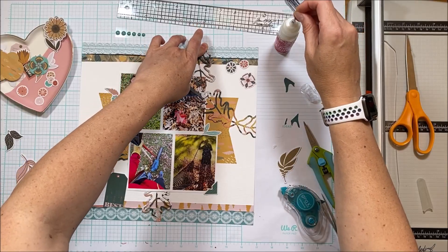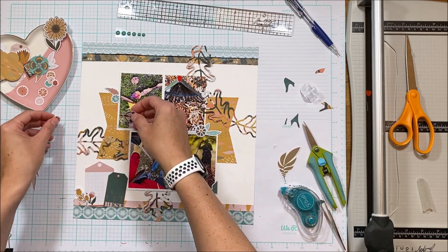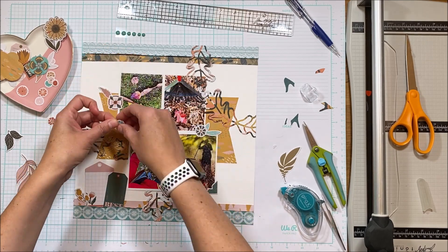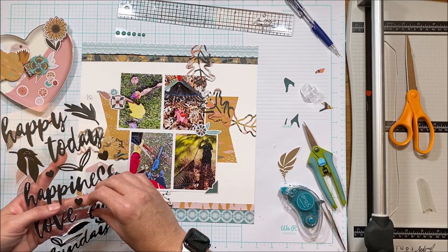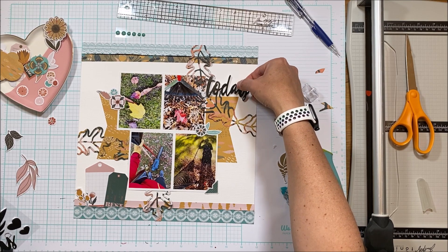I apologize for my big head there, but that top end of the digital cut file was sticking up and I needed to see where I was sticking the adhesive to make sure it was going in the right place. Back to the tags — I wanted more embellishment there but it needed to be subtle enough that it wasn't overpowering.